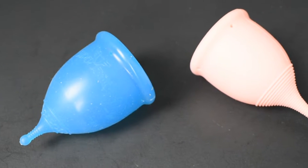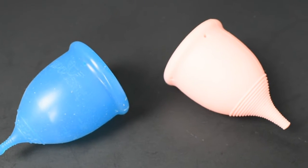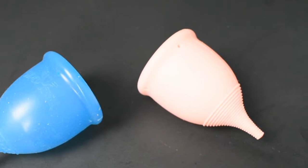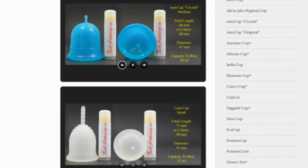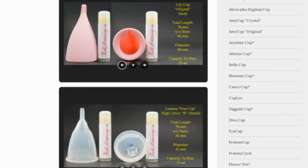This is a squish comparison between the Super Jenny and the Lacy cup, both in a size large. Don't forget that you can compare these cups with other cups that I have on hand by visiting the link in the description below.